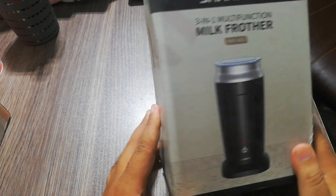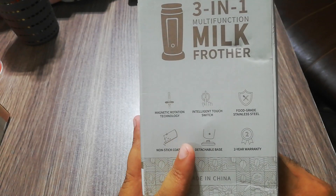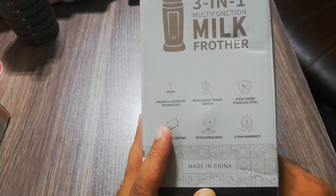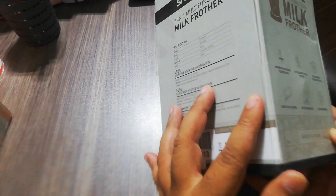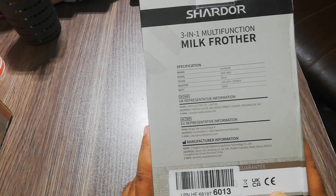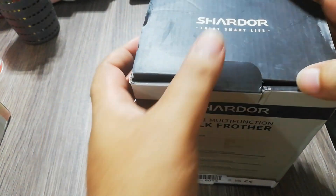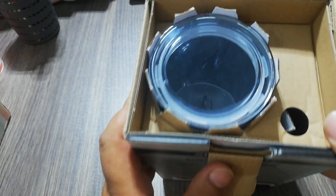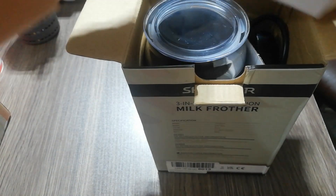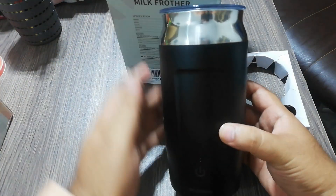This is the MMF9401 model. It has magnetic rotation, an intelligent touch switch, food grade stainless steel, non-stick coating, and a detachable base. It has 500W rated power and the LZ brand is good. Let's open and show you — this is the packaging, brand new. This is the frother.